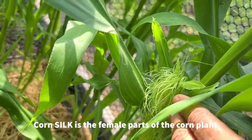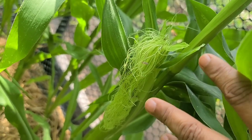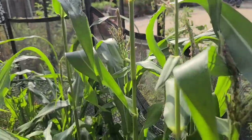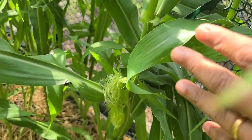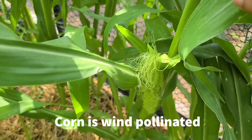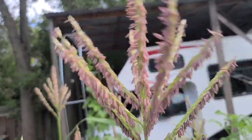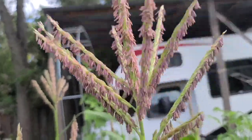You can see why it's called silks — it's like a head of pretty silky hair. The silks are lower down because corn is wind pollinated, and so when the wind blows, the tassels at the top shake and pollinate the silks below.